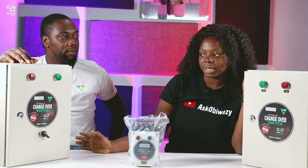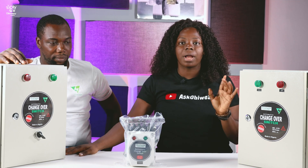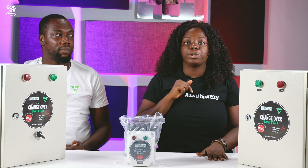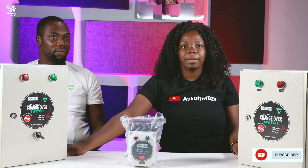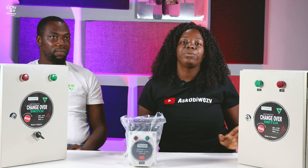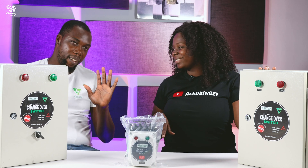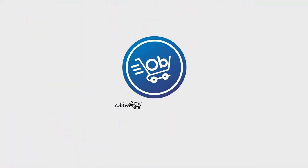The automatic changeover switch is something I'm going to recommend to everybody — it's very commendable and very accommodating. Please don't forget to go to our website — the link is in the description below. Please don't forget to like, subscribe, and share with family and friends. If you have any questions concerning this product, feel free to comment below and we'll respond to you shortly. Thank you very much. Bye guys!